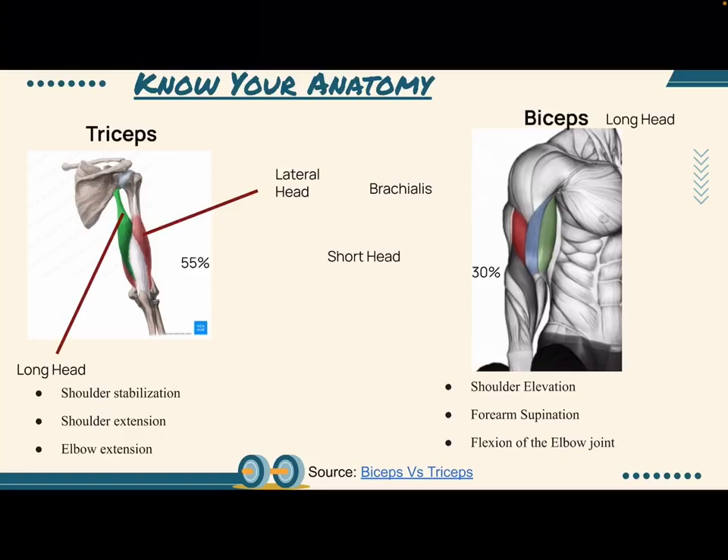Biceps, on the other hand, make up about 30% of your upper arm muscle mass. Biceps help with shoulder elevation, which allows you to raise your arms above your head, forearm supination, which allows you to turn your palms upwards towards the sky, and flexion of the elbow joint, which allows you to bring your forearm into your body in a sort of flexing motion.